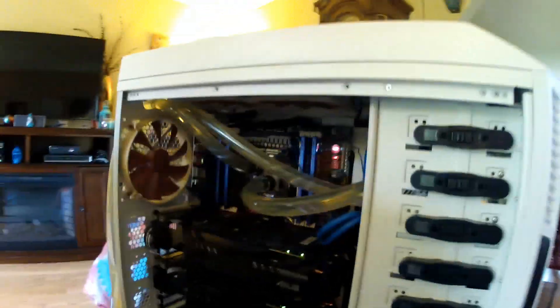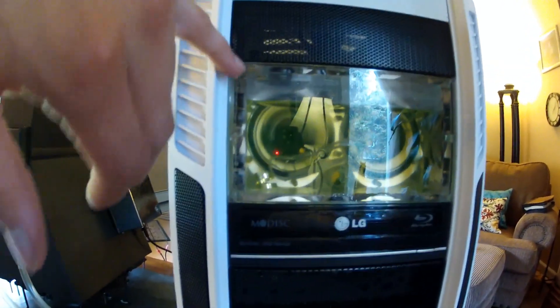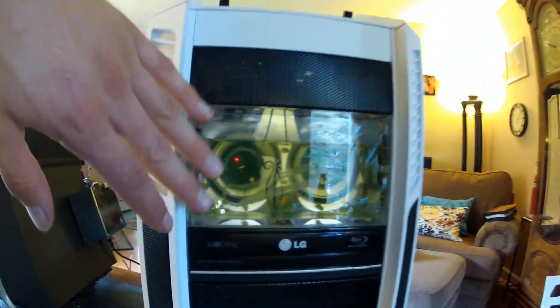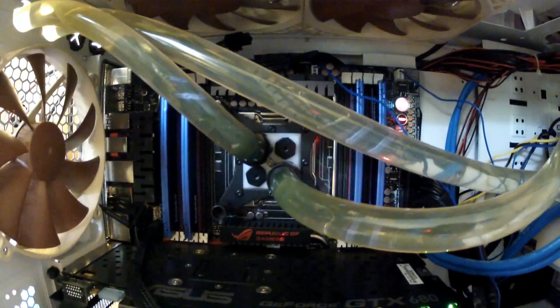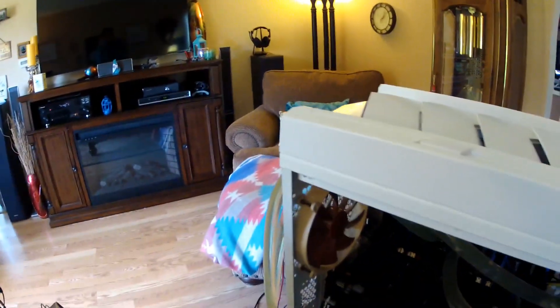Now for the cooling setup. I have two Laing D5 variable speed pumps, obviously mounted into a reservoir from XSPC. And then I have a Swiftech Apogee HD water block on my processor with half inch internal diameter tubing, which flows out through those hoses and over here.